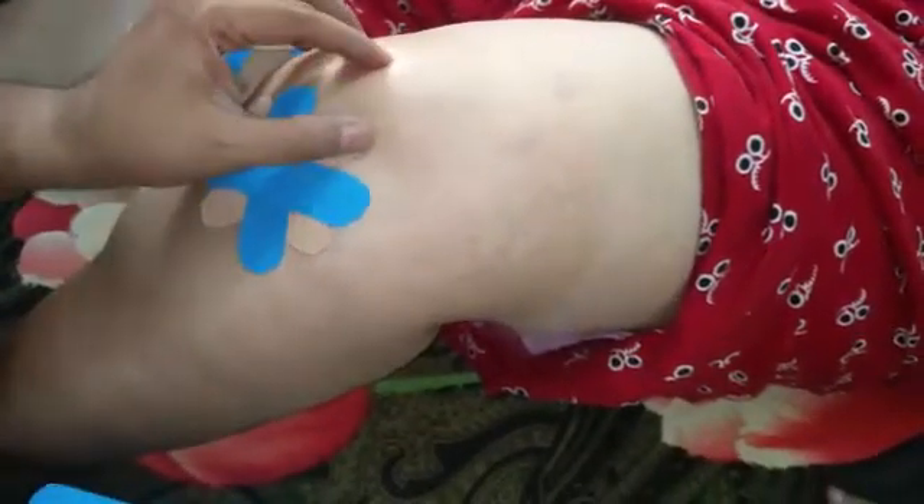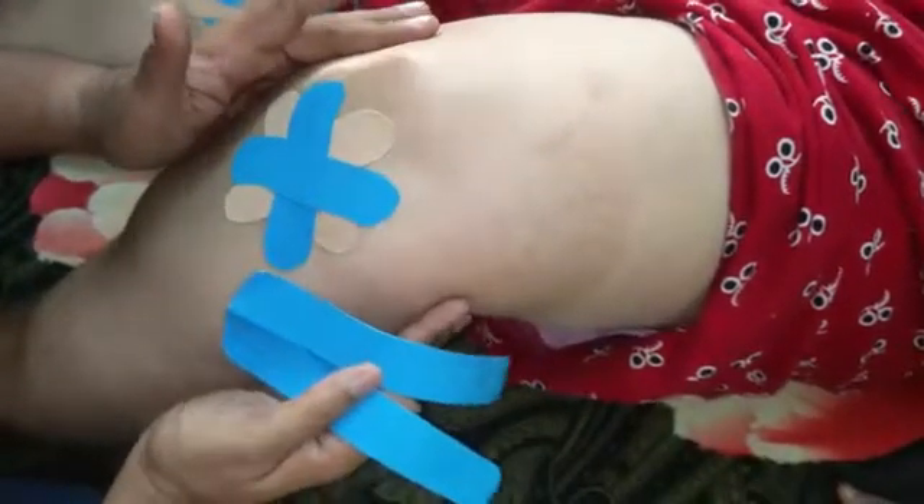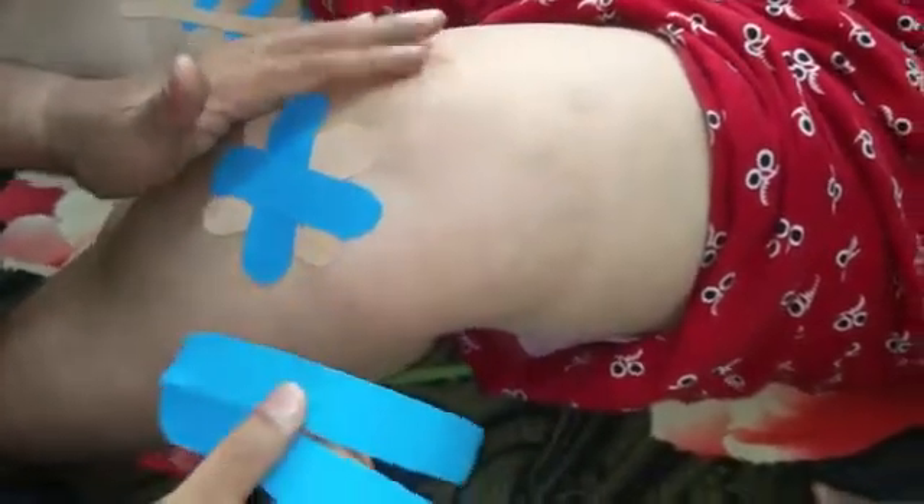As we see that the patella is also highlighting, we will need to stabilize the patella in order to give a good amount of stability to the knee joint. There is some amount of tracking of the patella as well, so pre-physiotherapy is essential.